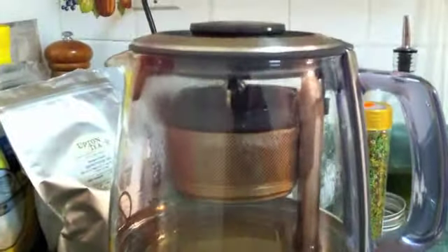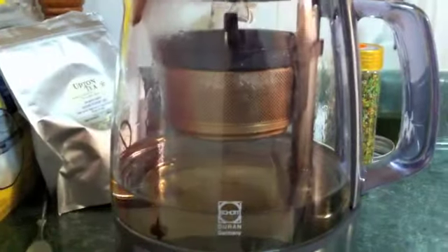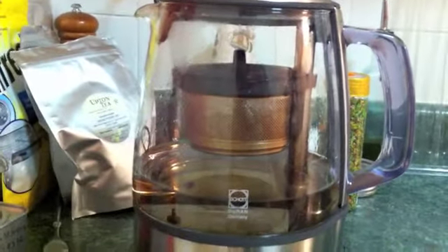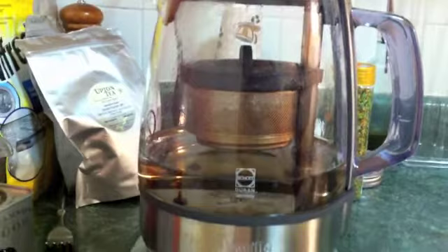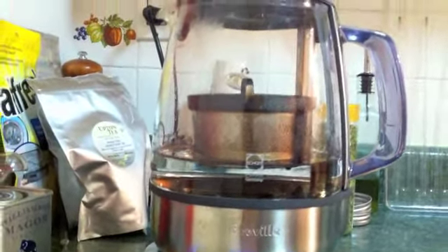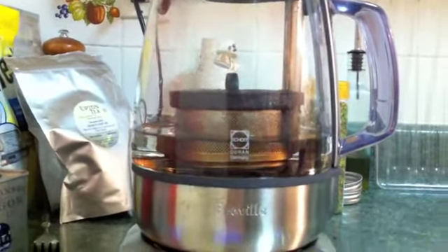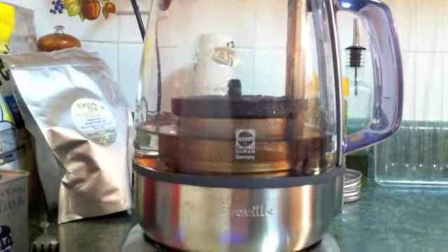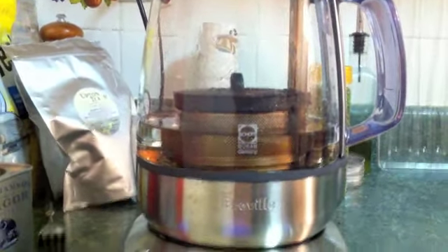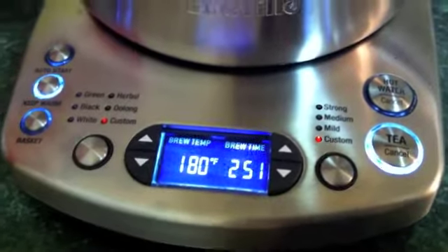The way it works is — and this is the cool part — the tea is in a basket on a magnetic slider. Once the water reaches the preset temperature, the basket holding the tea leaves automatically, somewhat slowly, lowers itself into the water.